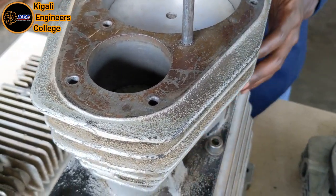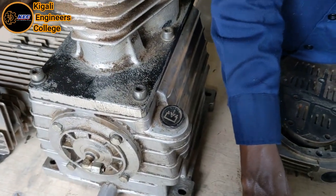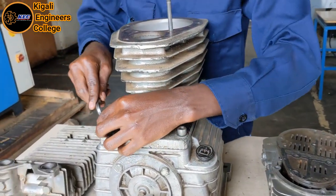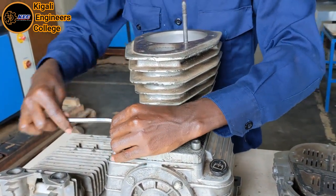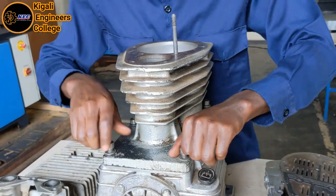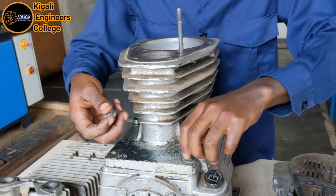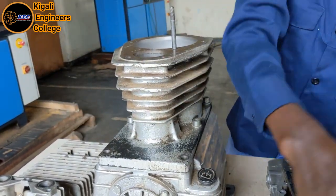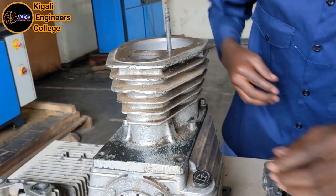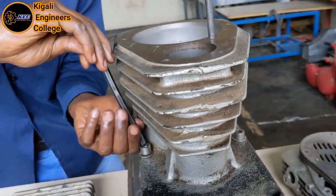We are now going to remove the cylinder block. Let's bring the ring key. Put aside the pins — there is another one as well.